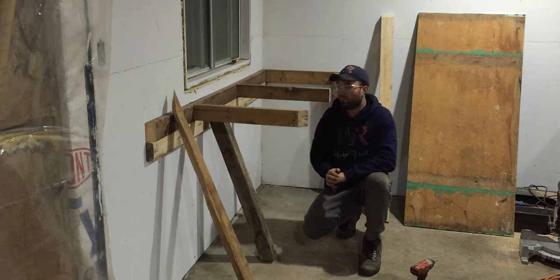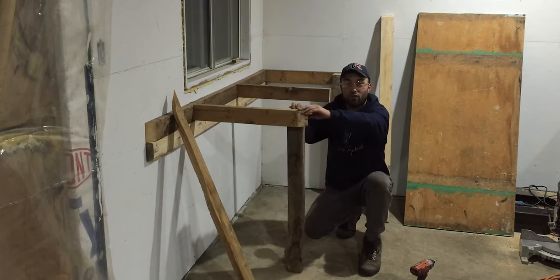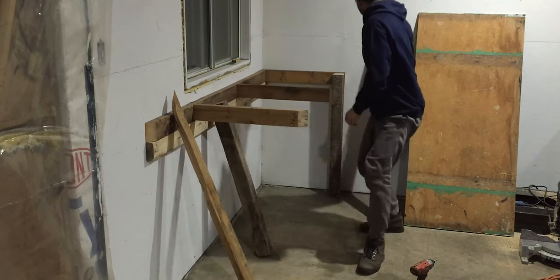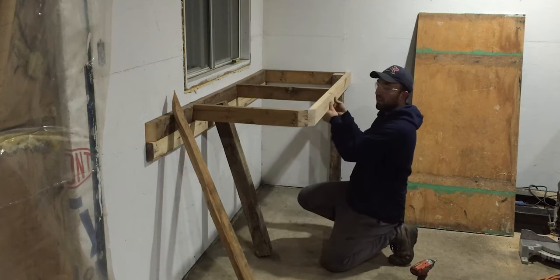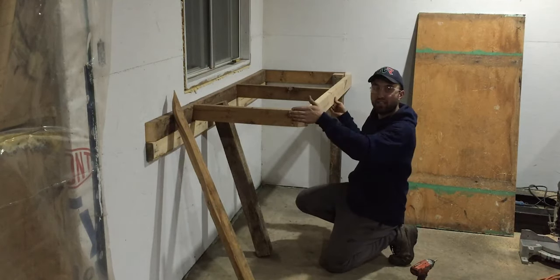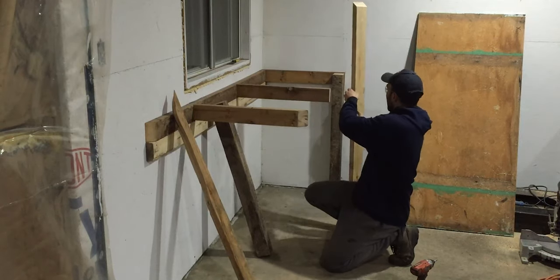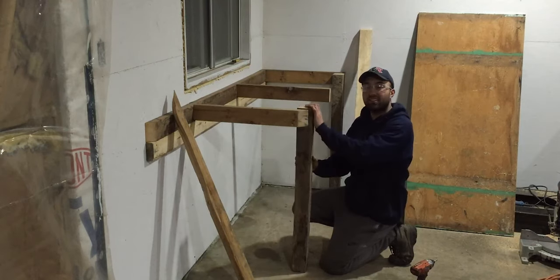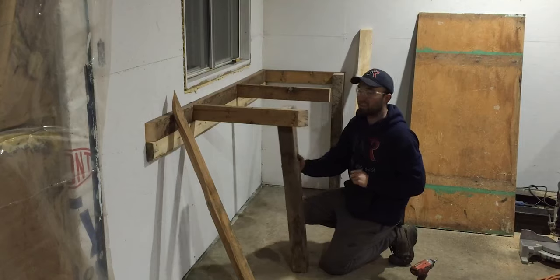I got some cuts done off camera. I got the second post cut to height. This 2x4 right here is cut on a diagonal, and the 2x4 right behind me — which is the base plate — is also cut to length and on the correct diagonal. So what I can do right now is mount everything and make sure that the second leg over here is nice and vertical. Let's get that done.